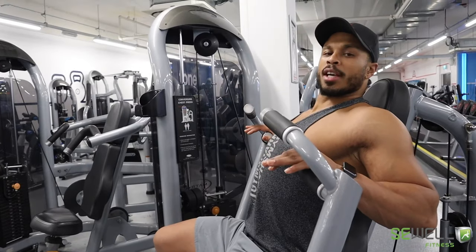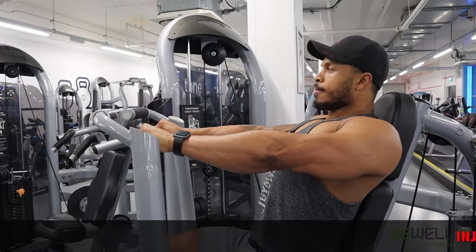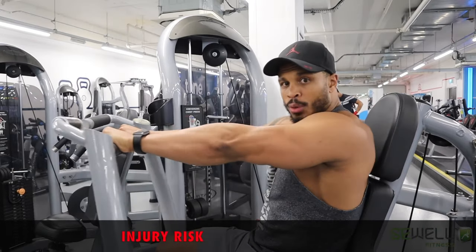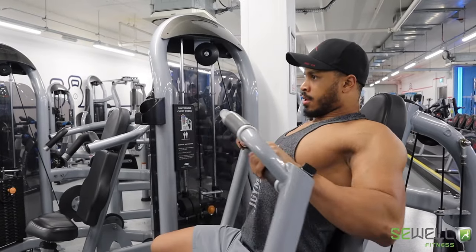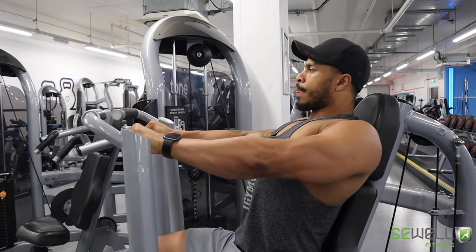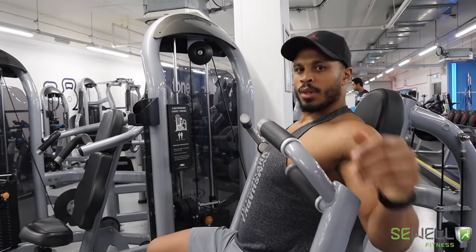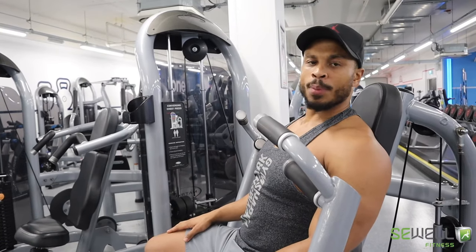Keep the shoulders nice and tight, push forward. What you don't want to be doing is arching your shoulders forward — keep your shoulders tight. Keep it under full control. And then when you know your weight, you can start adding weight up in increments.